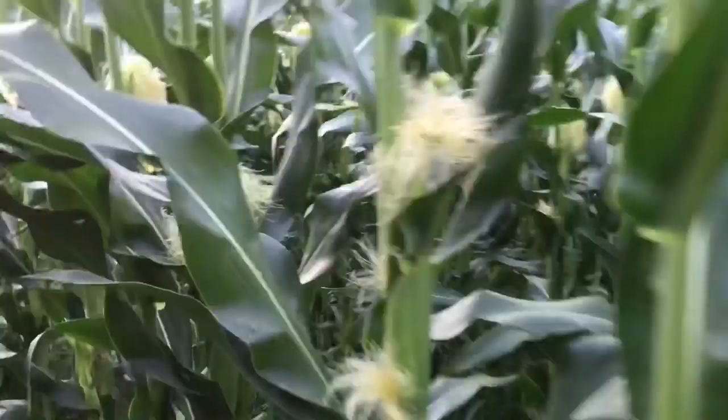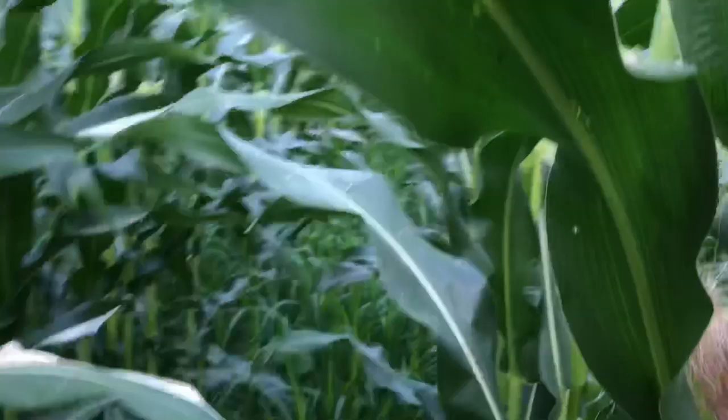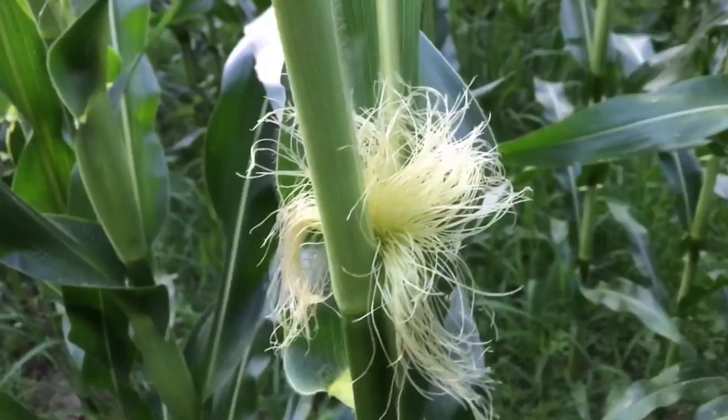I think this corn damage is probably from the raccoons. The good thing is it's only the outer row getting beat up a little bit. Walk in here a little bit and this stuff looks amazing. Other than the weeds, this field looks pretty dang amazing. This stuff is really starting to grow quick. Some of these stalks have even got two cobs growing on them and some of the cobs are already pretty darn good sized. They're just starting out — I'll probably do a corn update video sometime in August. But let's get back to brassicas and finish up this video.